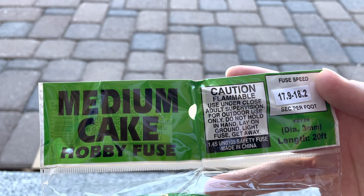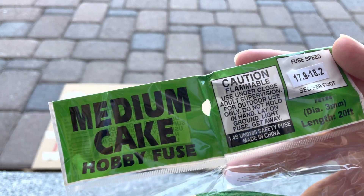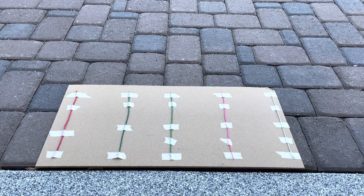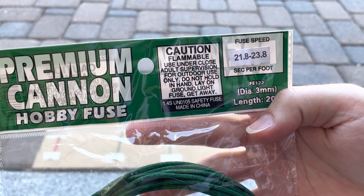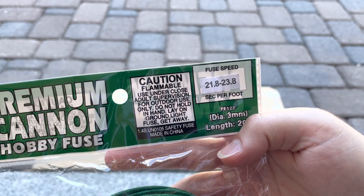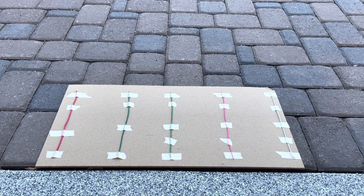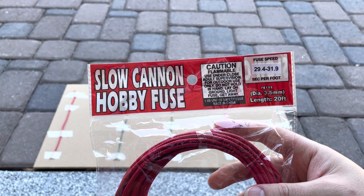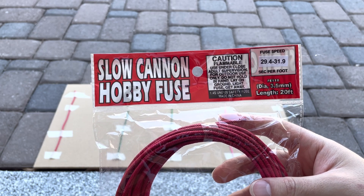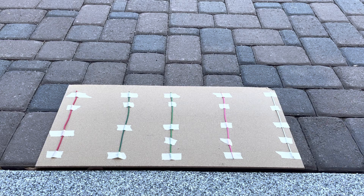We've got some medium cake hobby fuse burning at 17.9 to 18.2 seconds per foot, some premium cannon hobby fuse at 21.8 to 23.8 seconds per foot, and the last one we're going to be testing is the slow cannon hobby fuse at 29.4 to 31.9 seconds per foot.